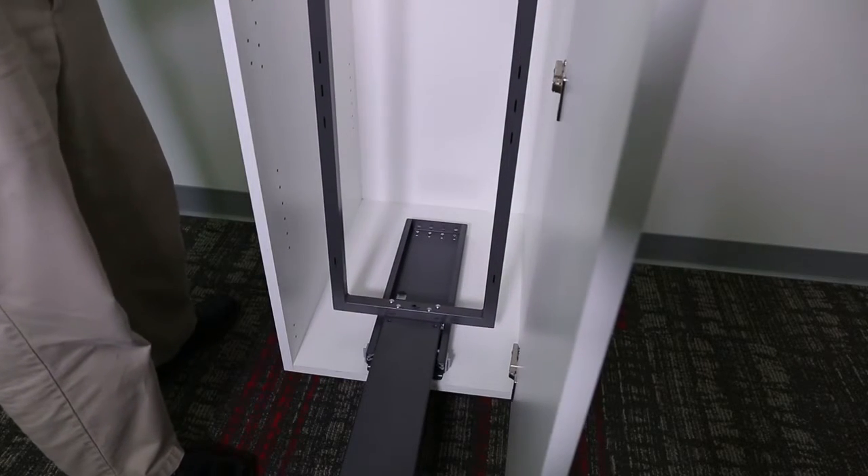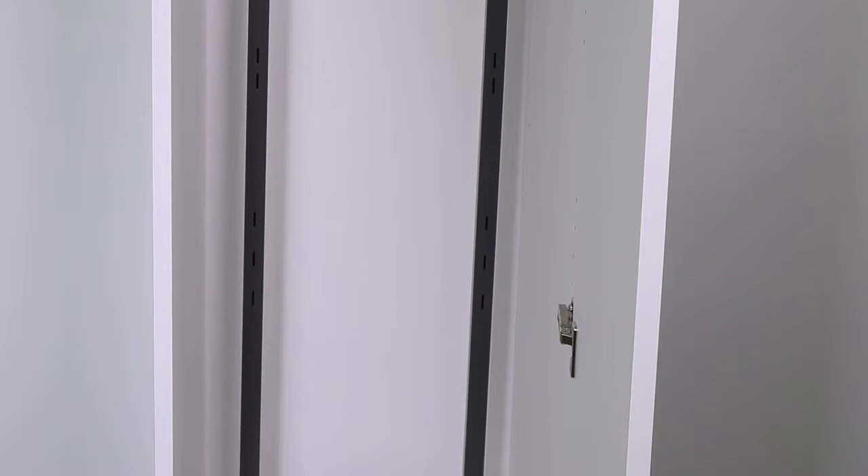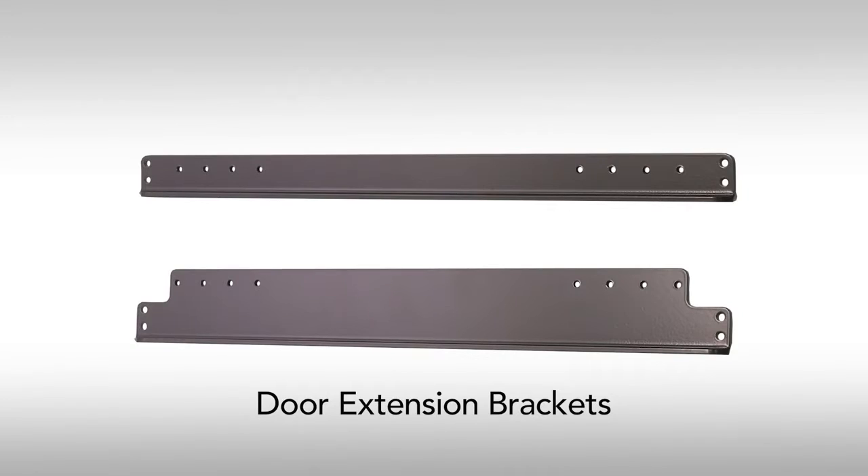Cycle the unit in and out. If you have a solid panel door such as ours, skip this step. If you do not have a solid panel door, then you need to determine the hole locations for both the top and bottom door extension brackets.